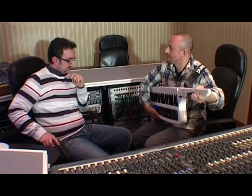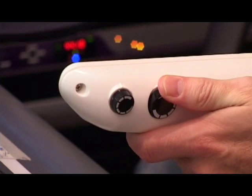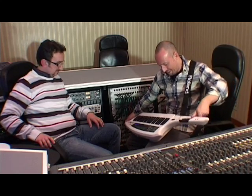Or do you remember this one? And I can use the filter here on this button. And even let me see if I can play that.